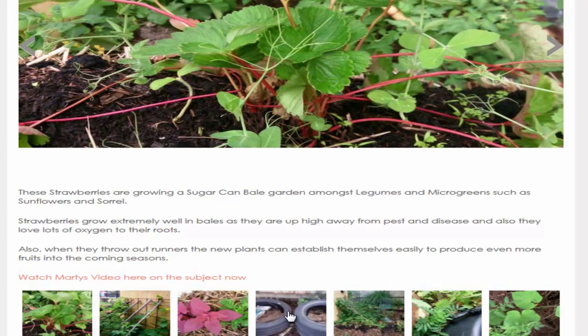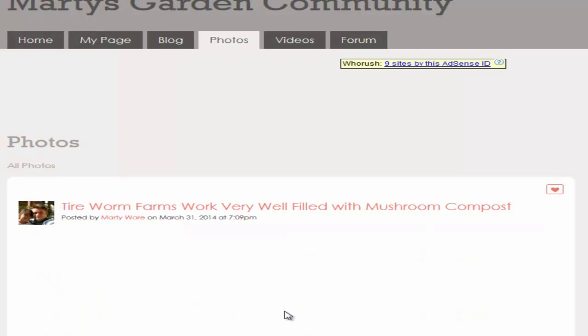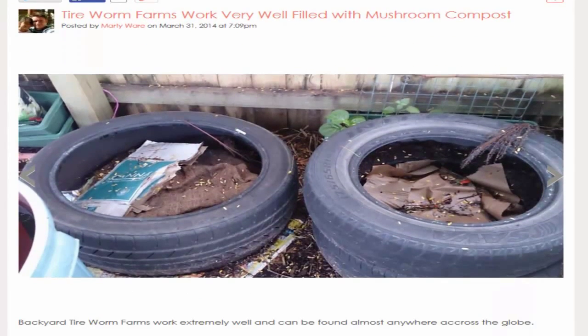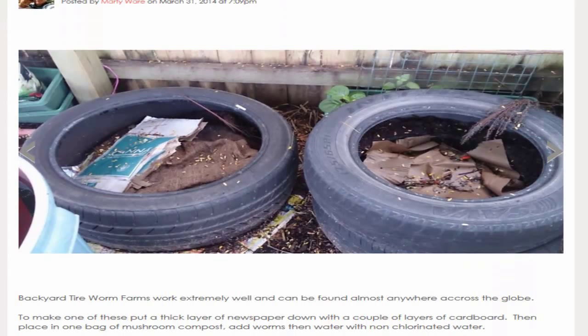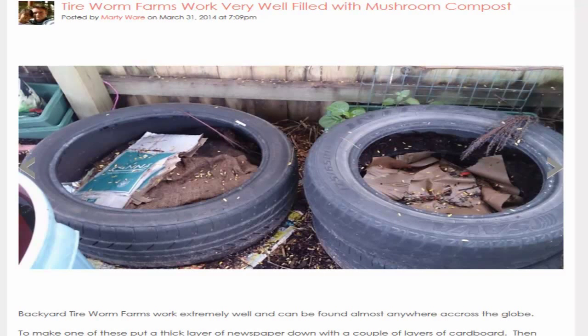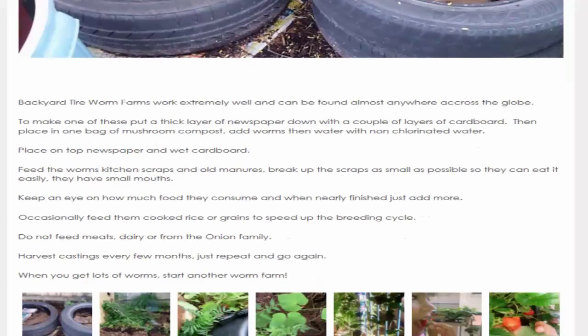The next photo shows the above-ground worm farm — very simple. Just throw your mushroom compost in, a bit of cow manure on top, some broken-up veggie scraps, and throw your worms in. Put a couple of layers of thick cardboard underneath and keep them in the shade, nice and cool. They'll turn all that into lovely worm castings and eat all the compost and kitchen scraps you'd normally throw in the bin — just chop it up small so they can eat it quickly.